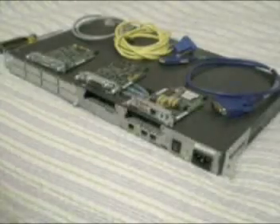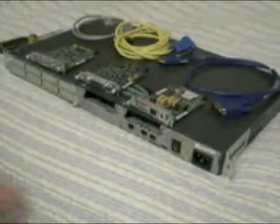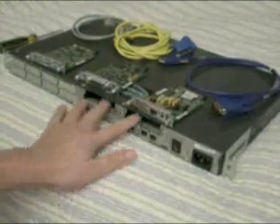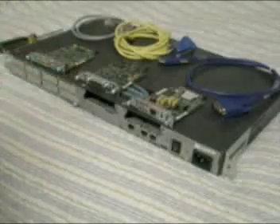This is a basic 2620 router. What I have here is just the router itself with no interface cards in it. I have three different types right now, but there are many different ones.